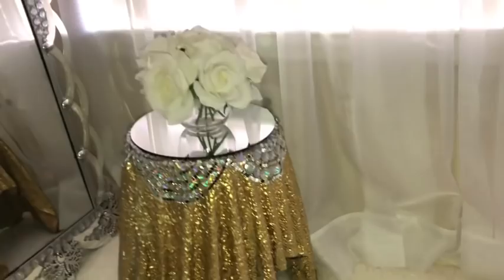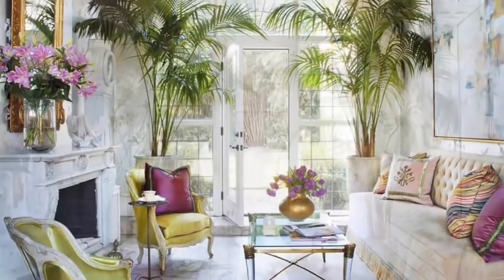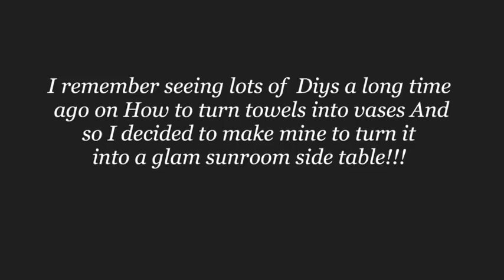Hey guys, this is a requested video and I was asked to make a unique side table that would fit a glam sunroom. I decided to search Pinterest to see how much glam can be put in a sunroom. I've always loved this unique side table, and I remembered a lot of DIYs I've seen on how towels are turned into flower pots, so I decided to make the same thing but turn it into a side table suitable for a sunroom.